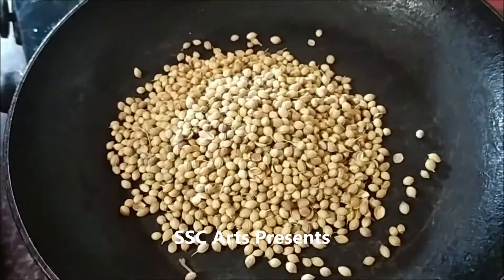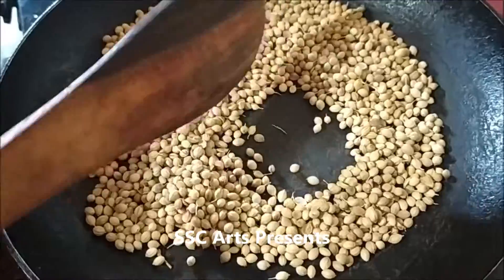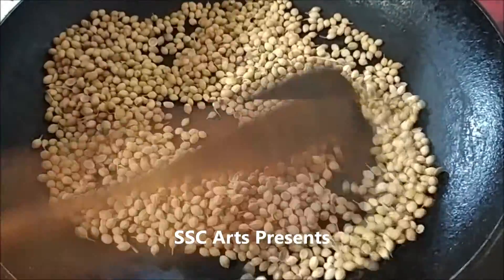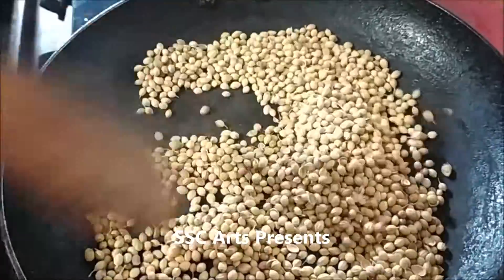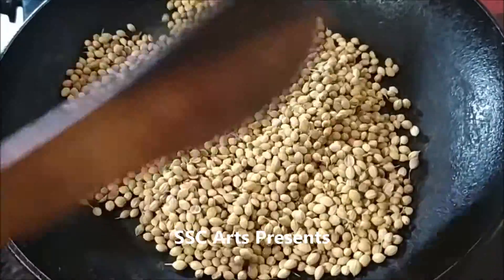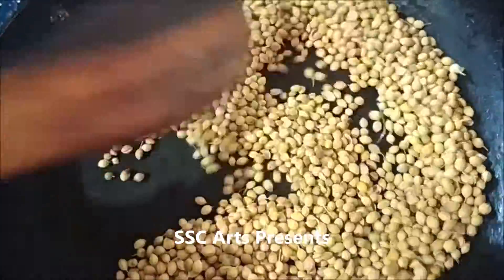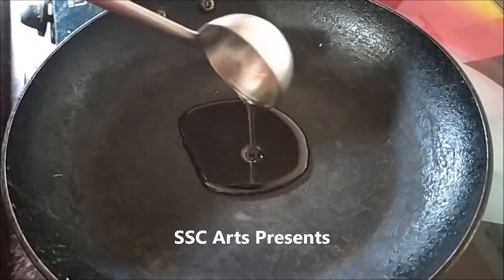First, I am going to dry roast the coriander seeds. Note: jeera can also be dry roasted, but I prefer to add jeera as it is. If you want more taste, you can dry roast jeera. Coriander seeds will be dry roasted till they change color — a nice aroma comes out while roasting. This is one of the main ingredients used in rasam and sambar, and it is very good for digestion.